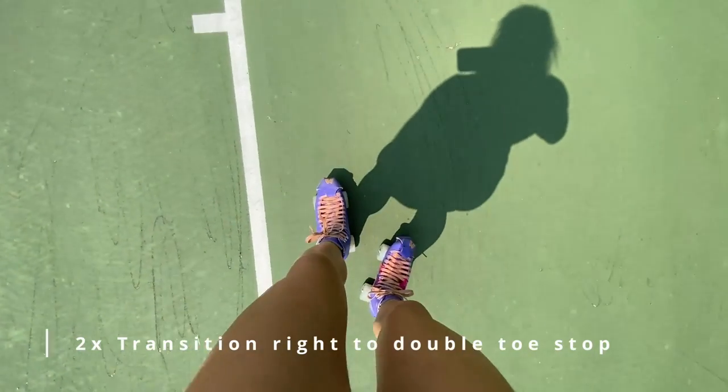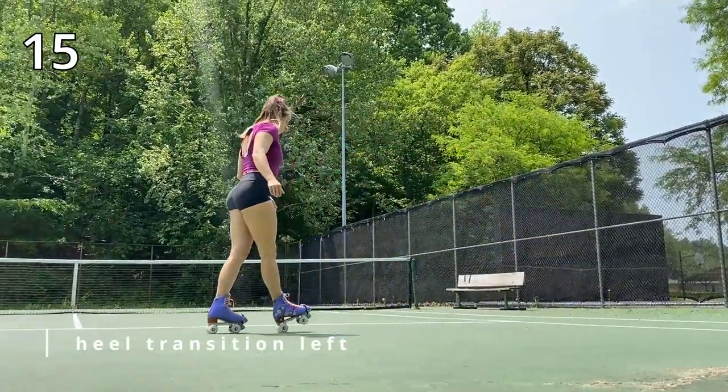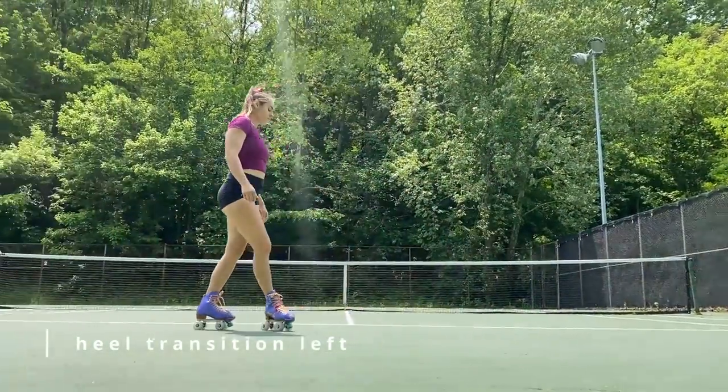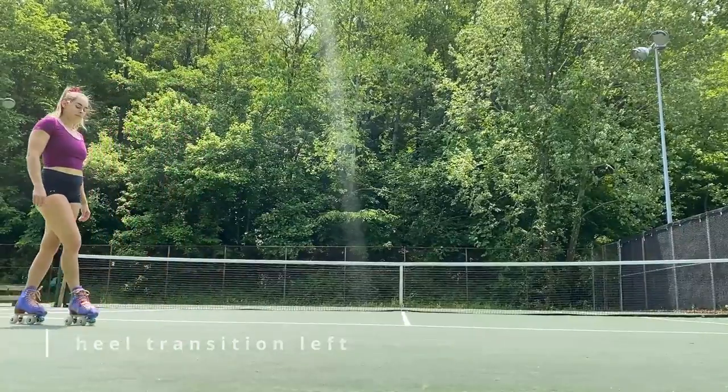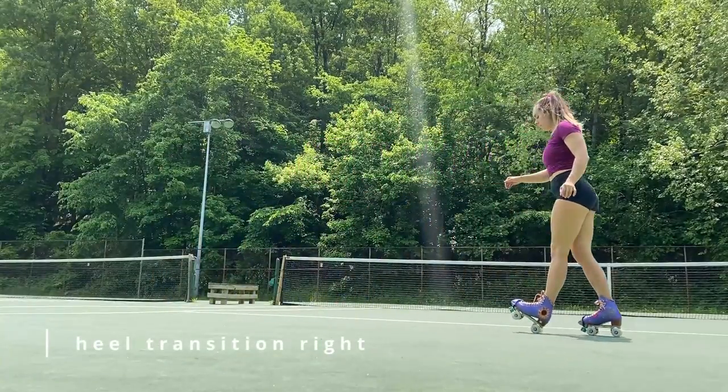Next up is our heel transition. We learned this just a couple of videos ago with all the different variations of transitions. I chose the heel transition because it's super smooth and super useful, so we do that both directions on our left and our right side.